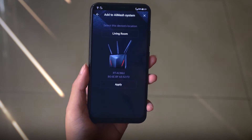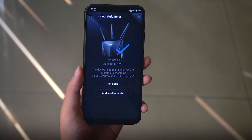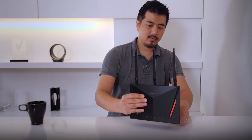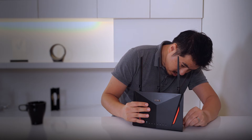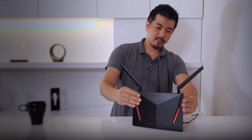The pairing process won't take very long. After the pairing is complete, you're ready to place the node in an ideal place to extend your coverage. It's best to provide a line of sight between the two routers if possible.